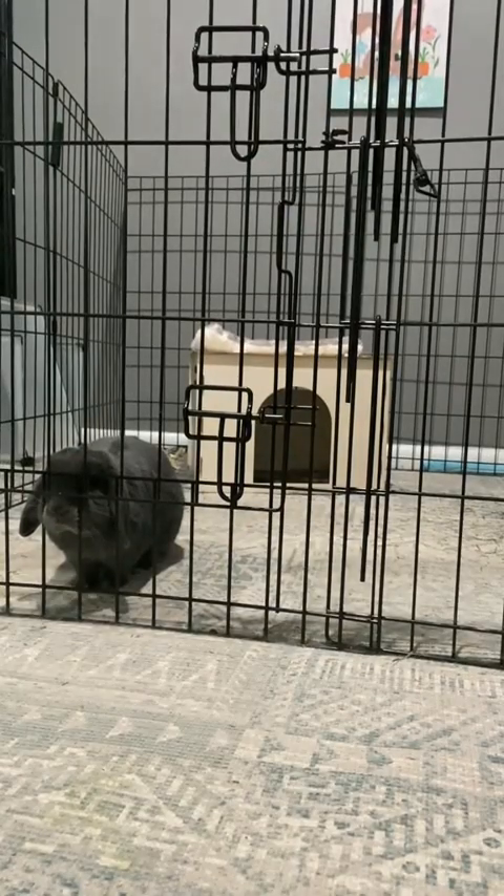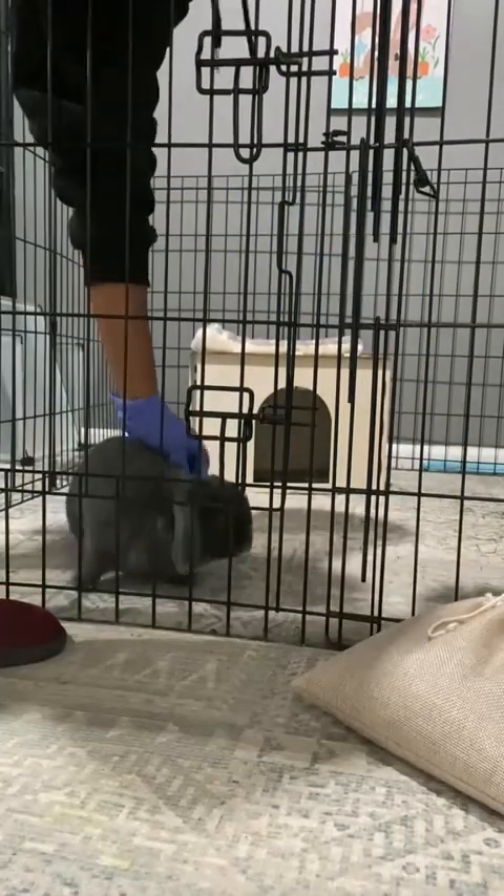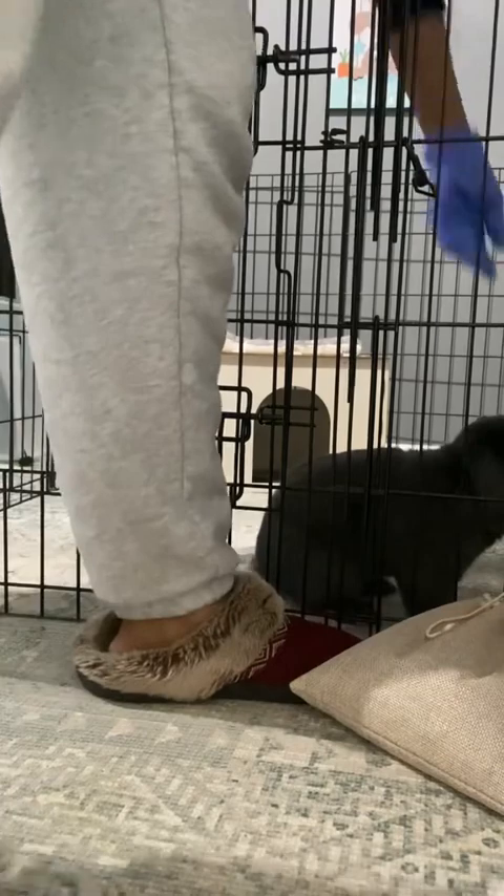Alrighty guys, today I thought I'd share with you some things about bunny compost while I show you how I pick them. Say hi to Jagon, it's such a darling.